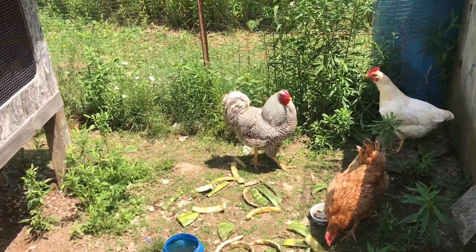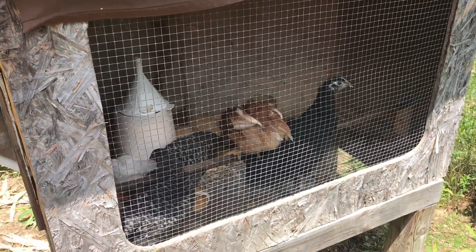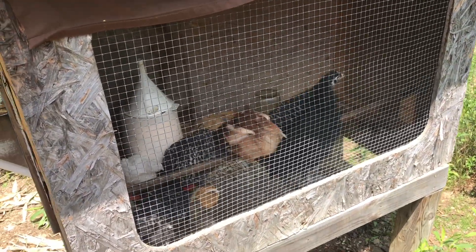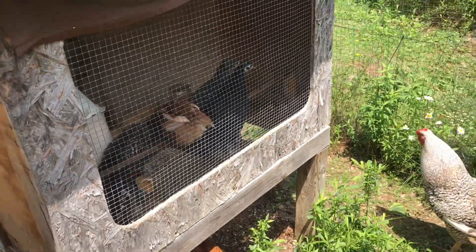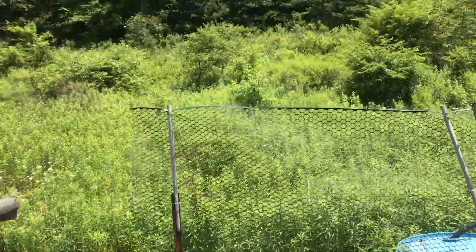Everything goes in phases, and these guys are getting to the next phase: going from chick starter on to cracked corn, eventually on to some kernel corn, and then out and about.